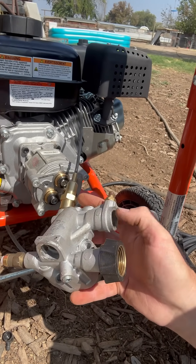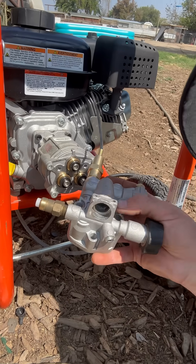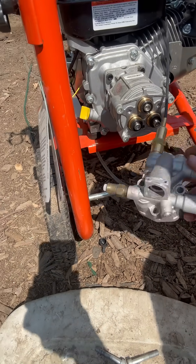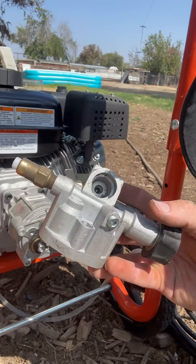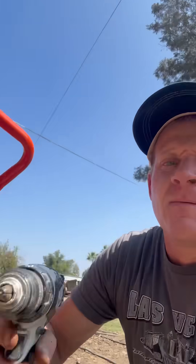This tube right here was fully clogged. I took a wire and shoved it in through this hole right here, but I couldn't get it to go all the way through. I tried from this side as well, and ended up having to use my drill, putting a small drill bit on it and carefully drilling it out.